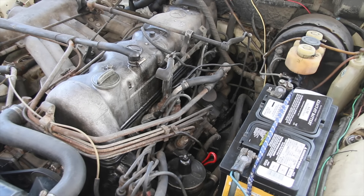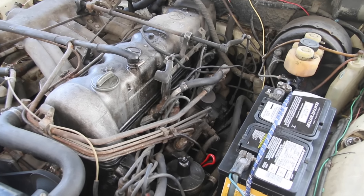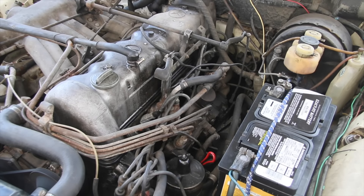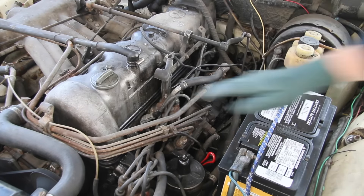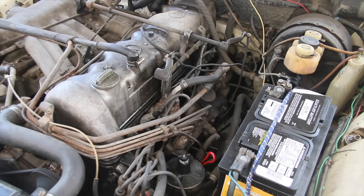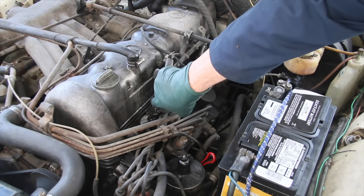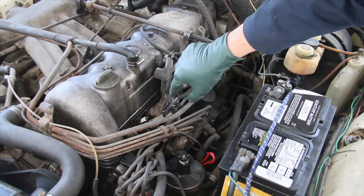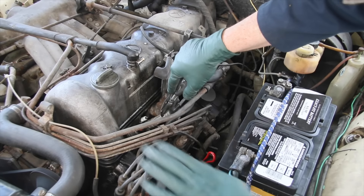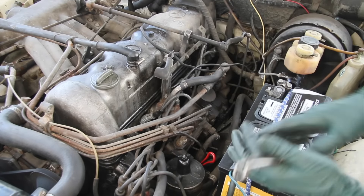I can tell the difference already — those of you who've worked around these engines can probably hear and see it too. You can hear it in the exhaust; you don't get that burbling sound in the tailpipe like before. Now I'll grab the tool and reach in to pull number two. Hear that drop! There's the drop, and you can see it shaking like it was earlier in the video. Now watch the engine smooth out as I plug the lead back in. Success!